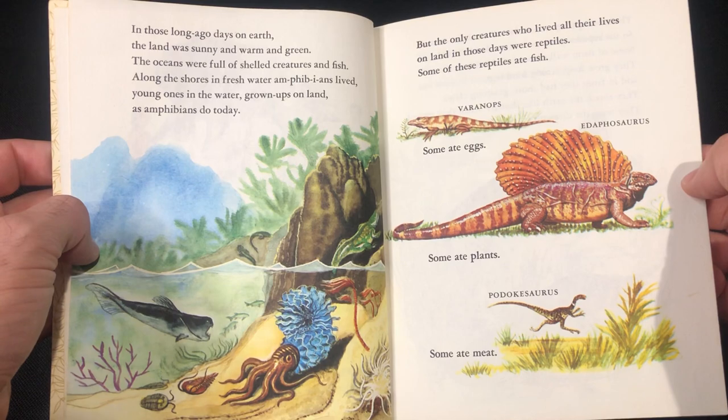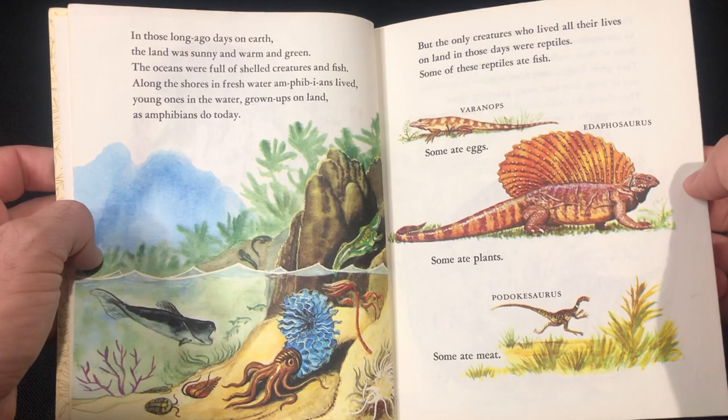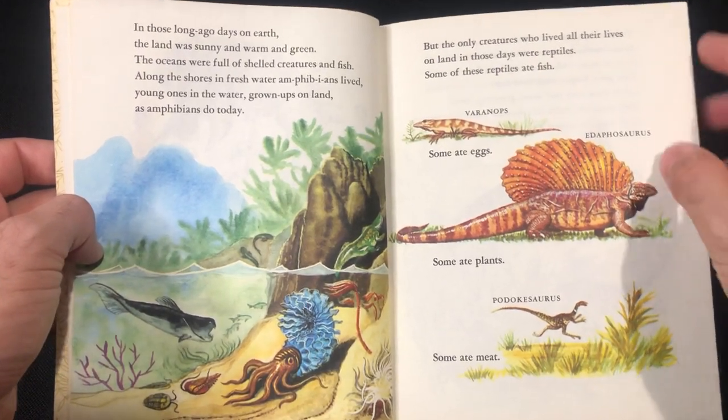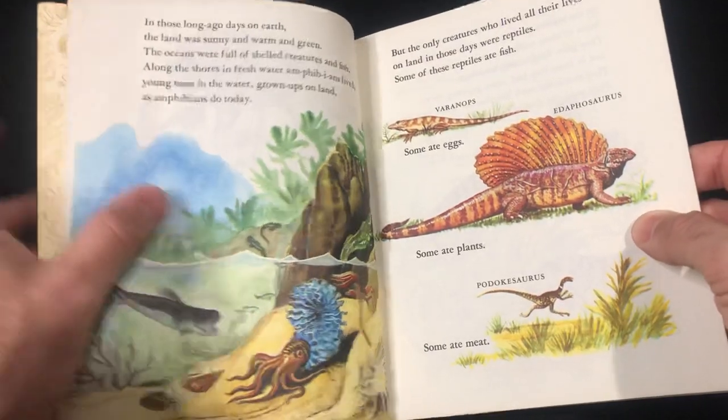What's good about this book is you get a little bit of the pre-dinosaur Paleozoic era content. Some ate eggs, some ate plants, some ate meat. Good old Daphoeosaurus — I do love the artwork, classic.